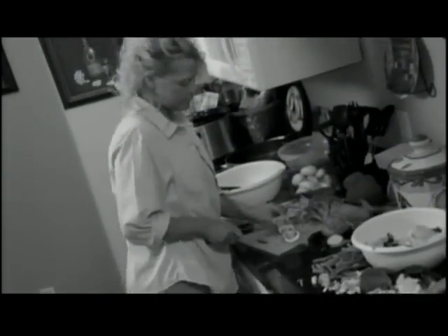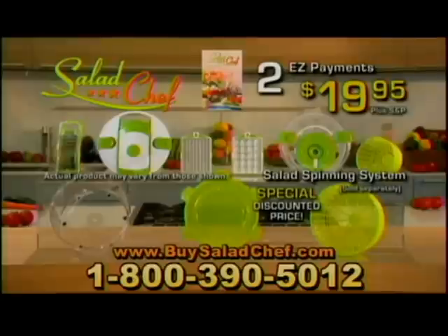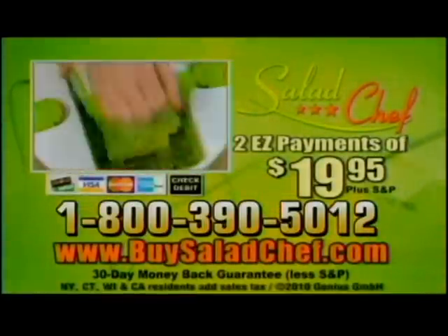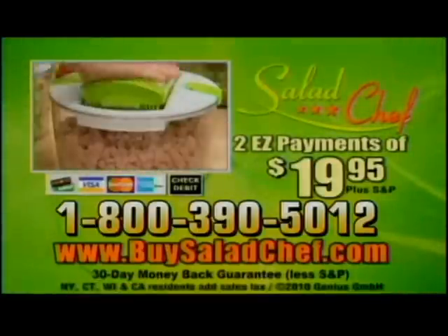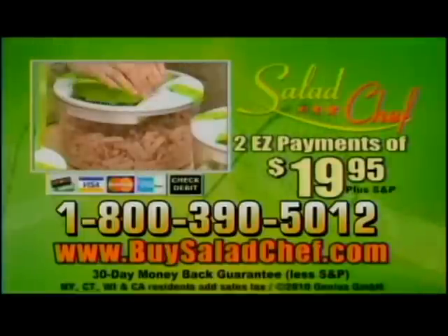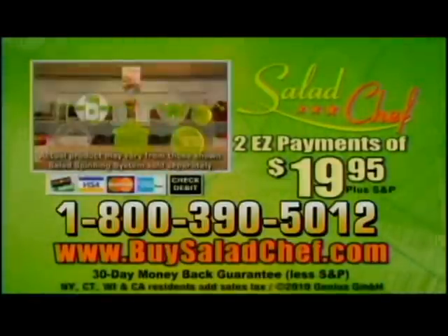So what are you waiting for? Stop spinning and slicing the old-fashioned way. Call to get your Salad Chef set for just two easy payments of $19.95 and get the high-speed salad spinning system at a special discounted price. Call 1-800-390-5012 to get the Salad Chef system for just two payments of $19.95, plus an extra blade free. Call 1-800-390-5012 and listen for the special discount on the salad spinner only during this TV offer.